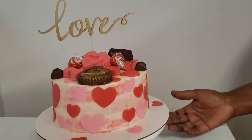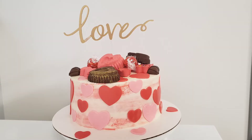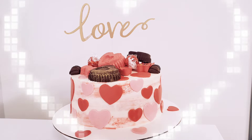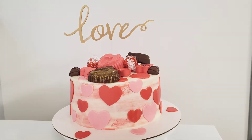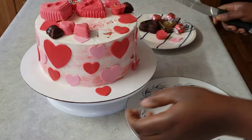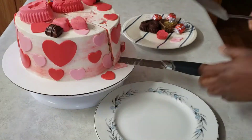Hello friends, welcome back to my channel where I share my passion for baking and cake decorating with you. Valentine's Day is around the corner so I thought I should make something special. We're going to be making this beautiful cake with lots of hearts on the outside and a surprise heart on the inside.